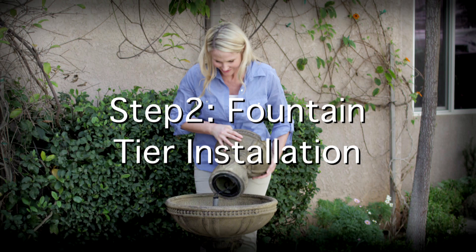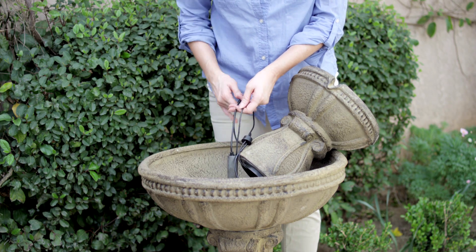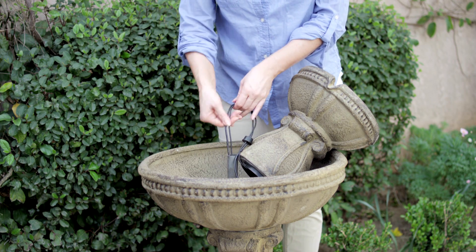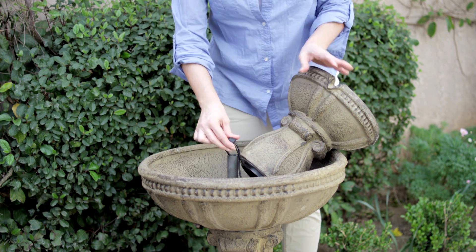Step 2: Fountain Tier Installation. Inside the fountain bowl you will find two cords — a green banded cord and a black cord attached to the water pump. Feed these cords into the pipe in the middle of the large bowl.